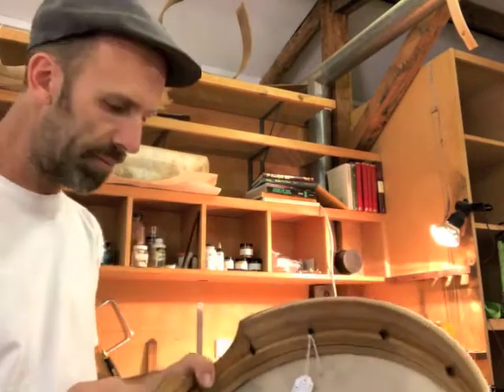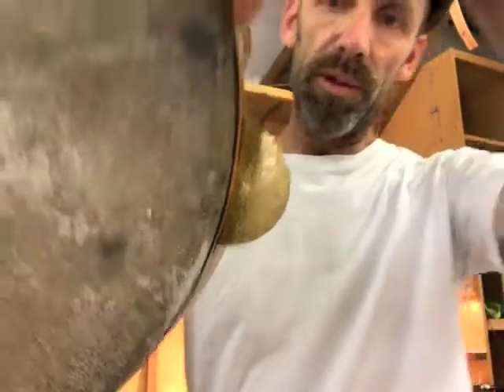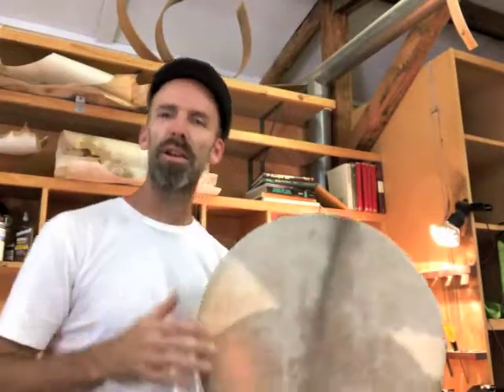This is a zilli tar, so it's a normal tar with a tuning system, but I've got these hand-beaten Turkish bronze zills right there, which gives it a beautiful ring without interfering too much.